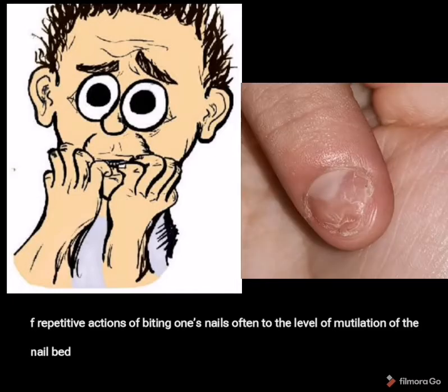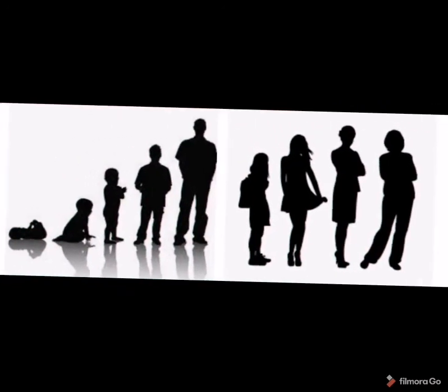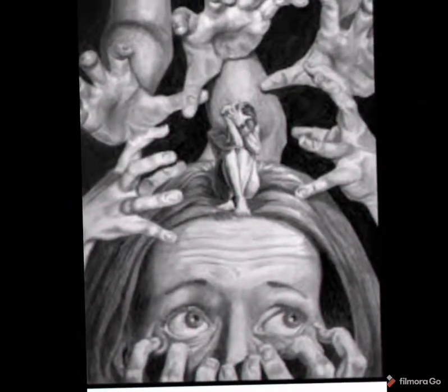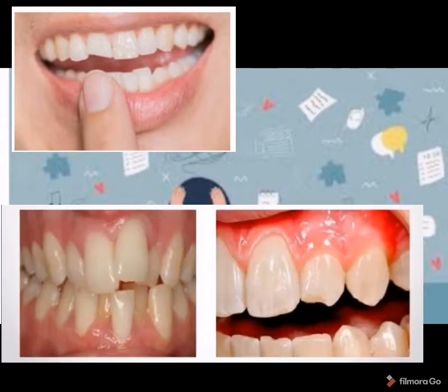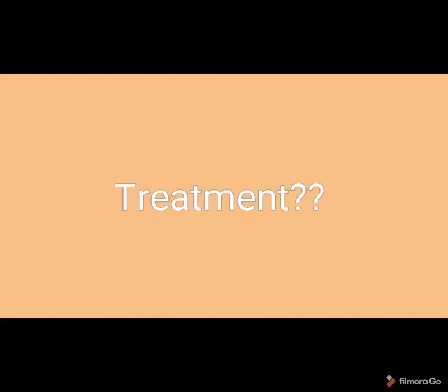Nail biting is a repetitive, compulsive action which may lead to the nail bud being fully mutilated. It usually doesn't occur before the age of 3 to 4, but it is more prevalent in adolescence, and sometimes people continue this habit into adulthood. The main reason behind nail biting is anxiety and stress. Nail biting leads to chipping of teeth, malocclusion — that is crowding of the teeth — and can also lead to temporomandibular joint problems.